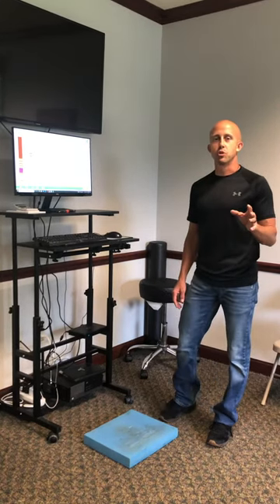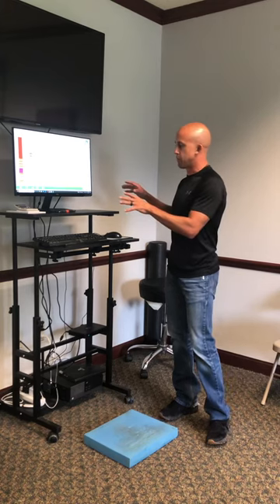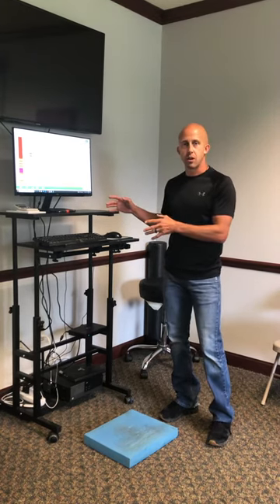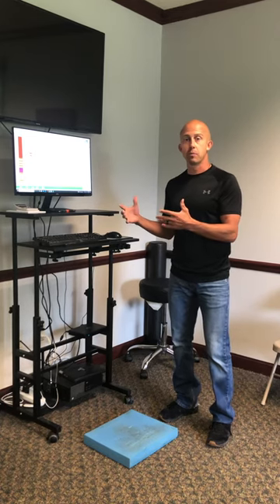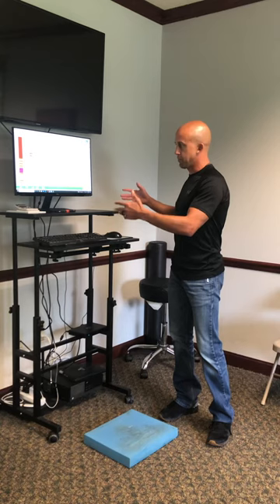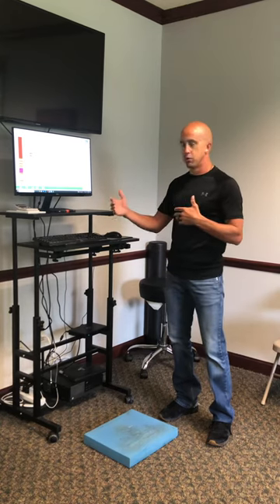Hey, it's Dr. Brett here. I'm going to show you guys a real quick thing on kind of workplace ergonomic stuff that you can do. We had a patient have a question today on things at home, for example, that they could use as a home setup that allow them to stand or move or whatever.